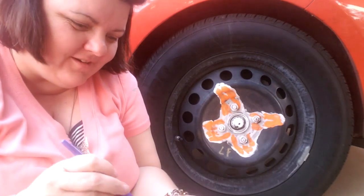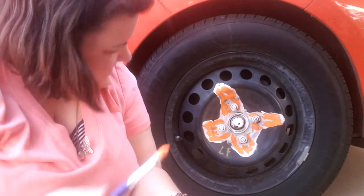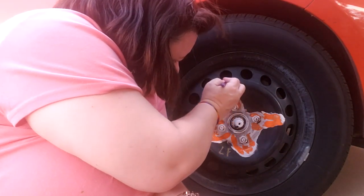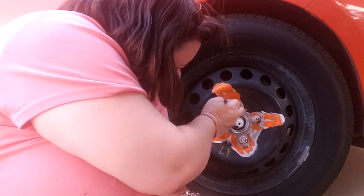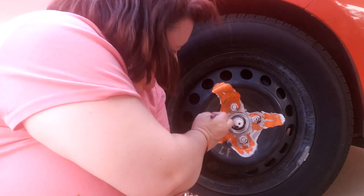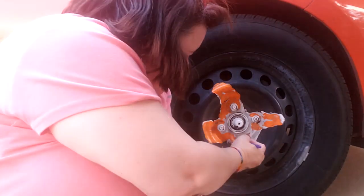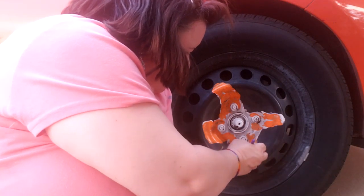My mom is so much more of an artist than I am. It's almost like I might as well just pretend it's a flower or something. I was going to try to make white and orange stripes. I don't know what I was thinking.